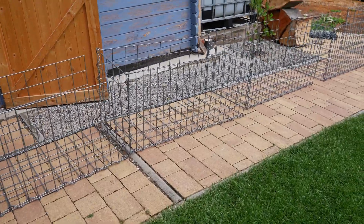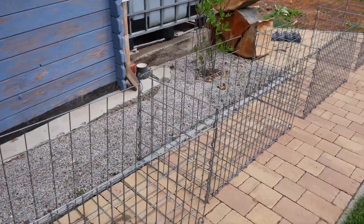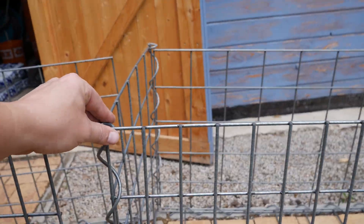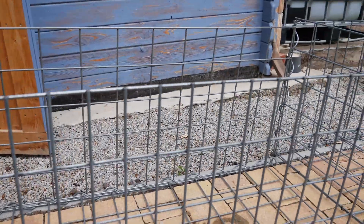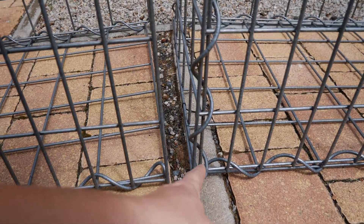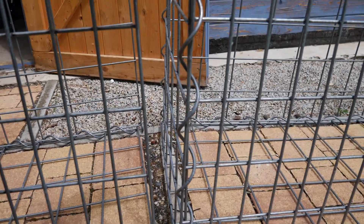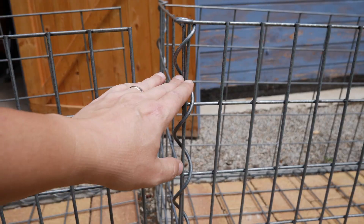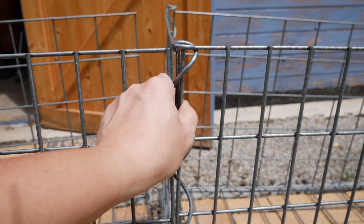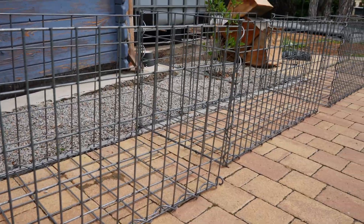The stone baskets are pre-assembled and ready for transport. At the moment, the baskets consist of the front side, the bottom, the back side and the left side mesh. The baskets will now be placed at their final location and the bottom meshes connected with the short spiral. Afterwards, I can remove the short spirals currently holding the side mesh and reconnect all three meshes with the same spiral. This approach is a bit more labor-intensive, but it makes the installation much easier.